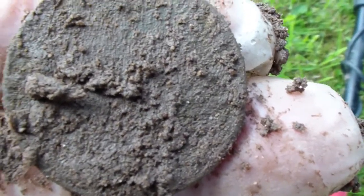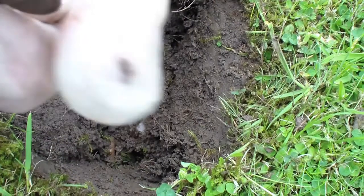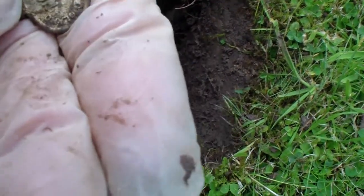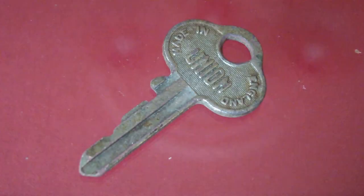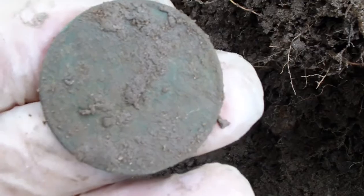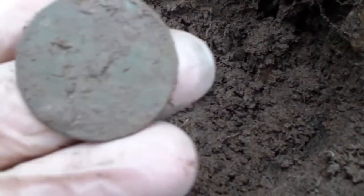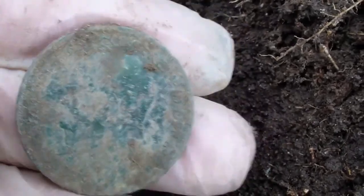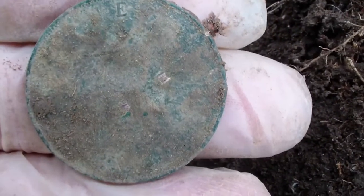Looks like an old penny. Anyway, on to the next. Just had the key from about 8 inches. Never mind, on to the next. I'm just having an old penny here. Every time I dig a hole, the sister-in-law keeps grabbing the coin. Anyway, I'll clean them up after. Another old penny — it looks like it's just coming out of the hole. Linda keeps grabbing them and cleaning them up before I can film. Okay, on to the next.